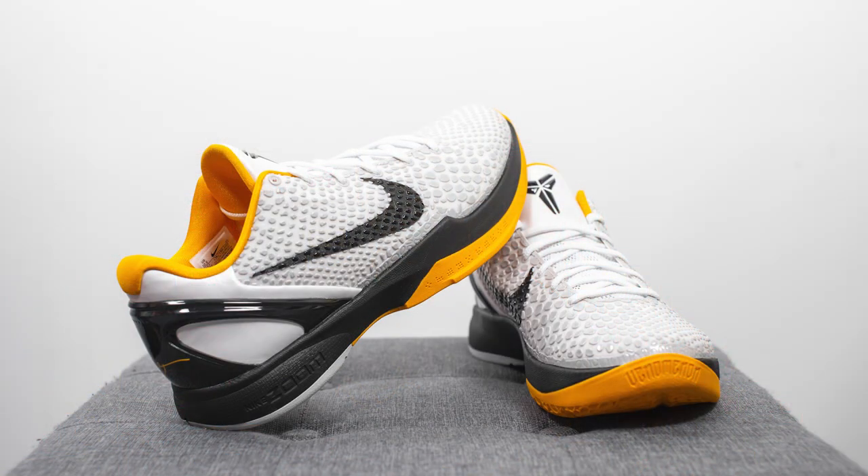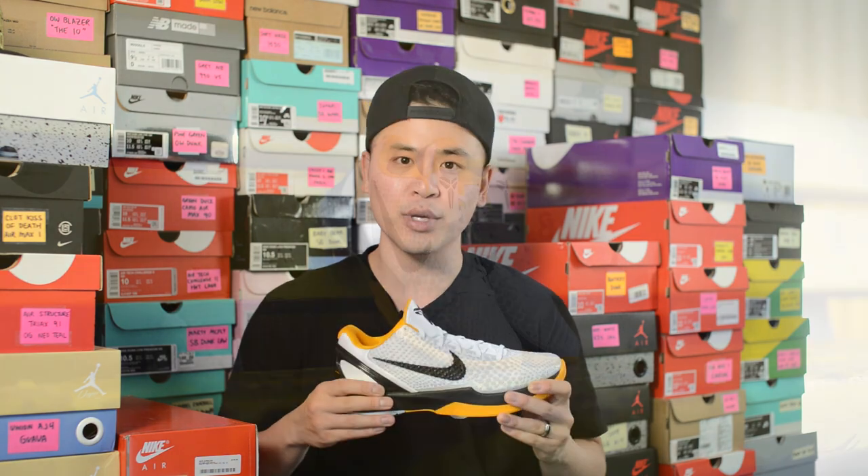Finally, in terms of overall quality and craftsmanship, this shoe is constructed mostly out of synthetic materials, so there's not too much to say from a quality-of-material standpoint. However, the overall build on my pair was perfectly fine — I had zero complaints, and it seemed like a really well-built Nike basketball sneaker.